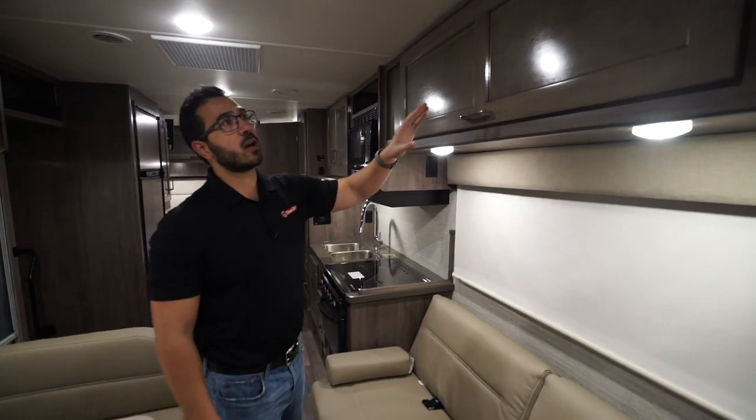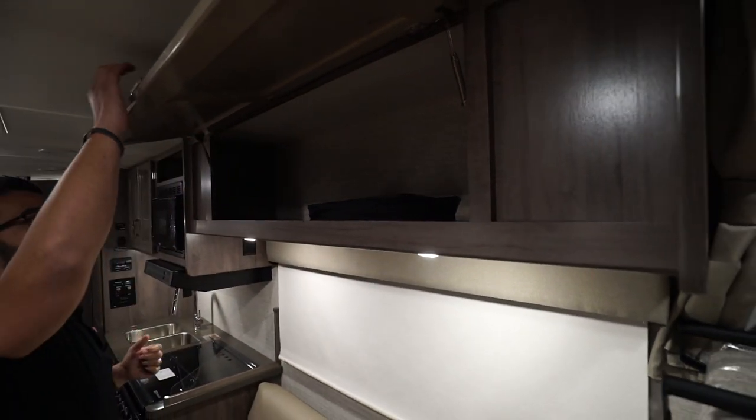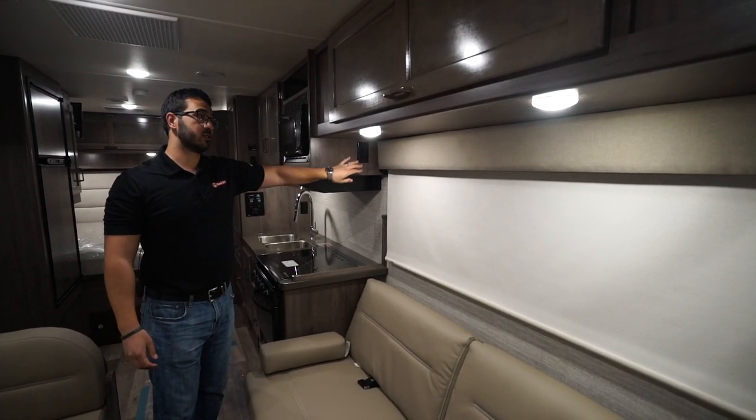On the driver's side right up top, you have a big storage area — just one large door, strut supported with hidden hinges, LED lights underneath, and an electrical outlet to the side.